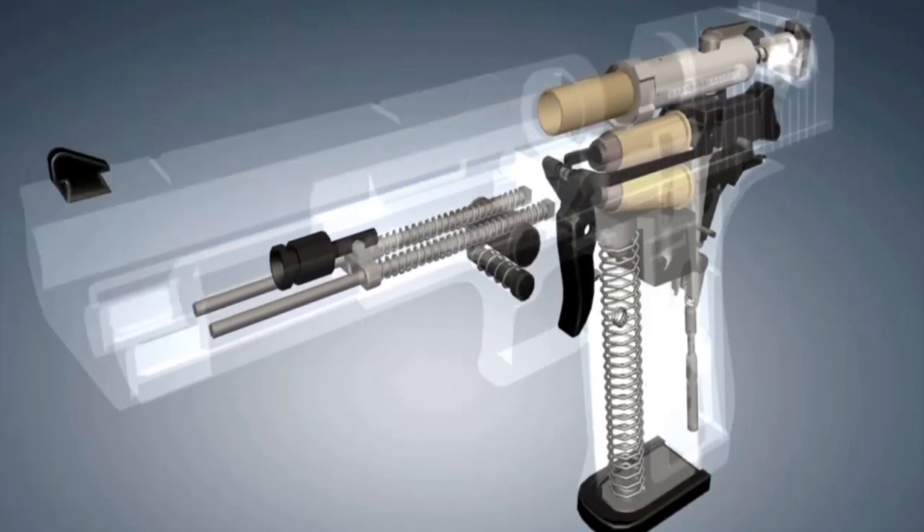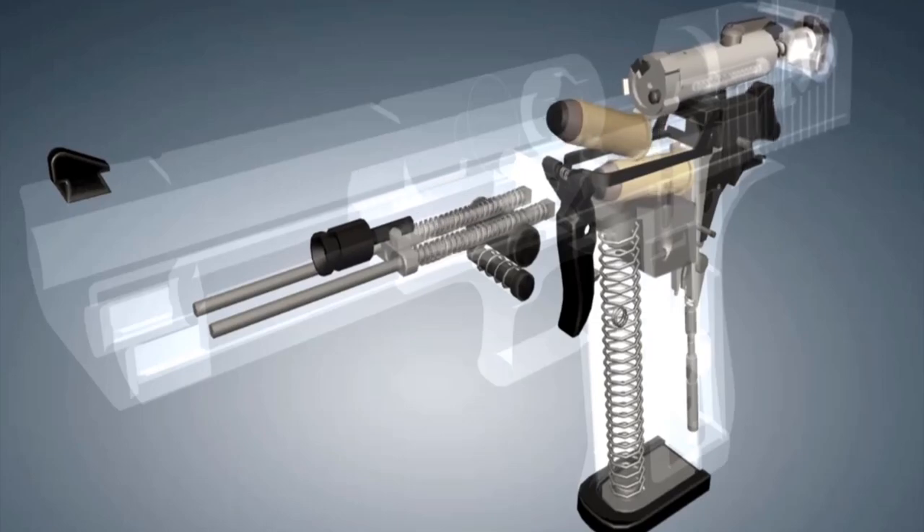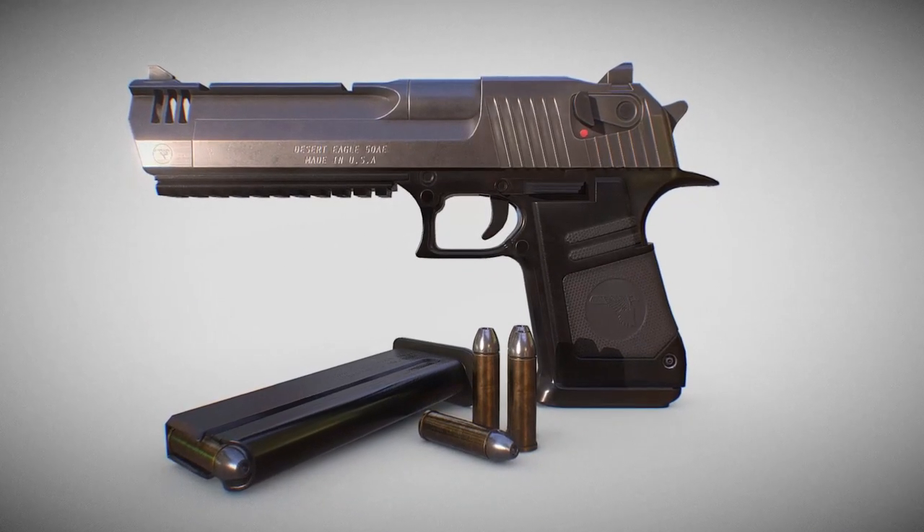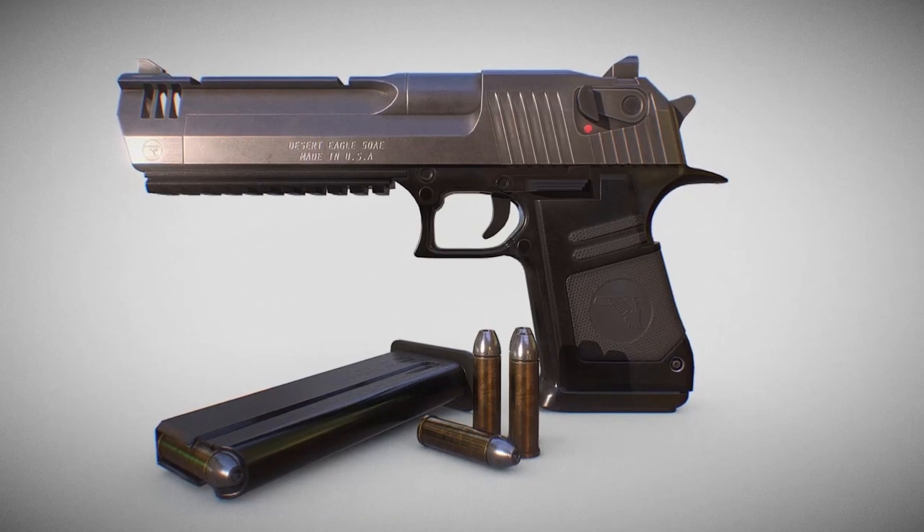Notice the distinctive muzzle brake at the front of the barrel. This muzzle brake plays a crucial role in reducing muzzle rise and keeping the weapon stable during rapid fire. The grip of the Desert Eagle is designed to fit comfortably in the shooter's hand. Disassembling the Desert Eagle is a straightforward process — with just a few simple steps, you can field strip the pistol for cleaning and maintenance, ensuring its long-lasting performance.